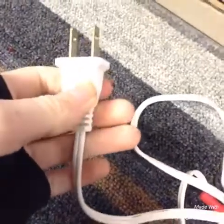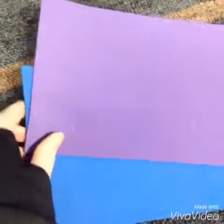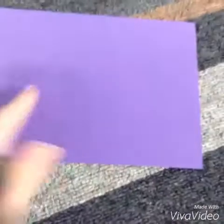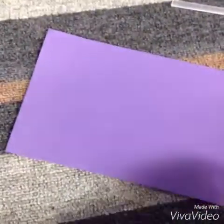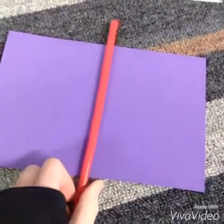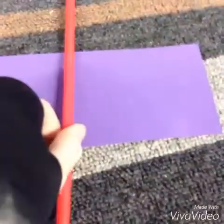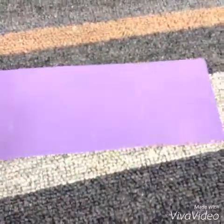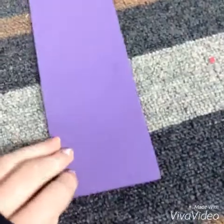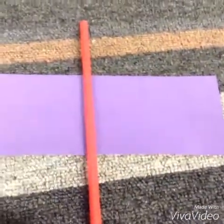First, plug in the hot glue gun, then pick the color of your foam that you want, and then take your straw and glue it in the middle. But before you glue your straw in the middle, cut it to the width you want it. Then just go ahead and glue.